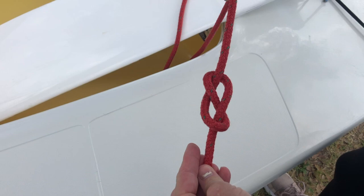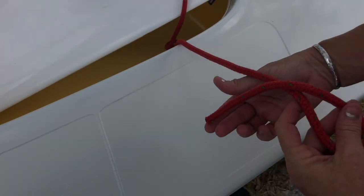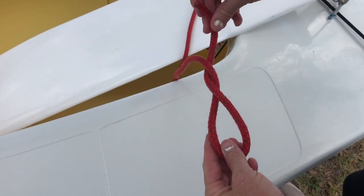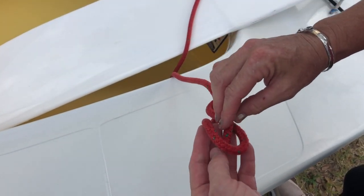To tie this figure eight stopper knot, hold the main sheet about six inches from the end. Take the tail over and then behind the rope and feed it back down through the loop you're holding. Pull it tightly to secure.